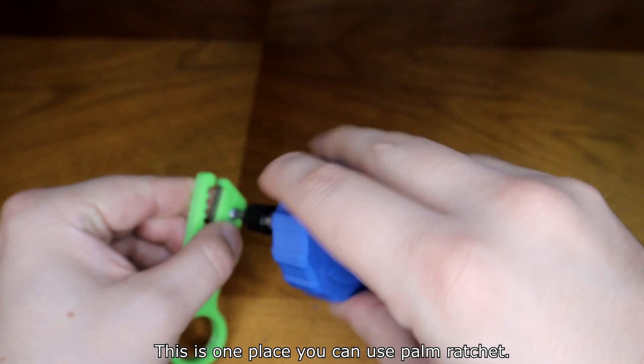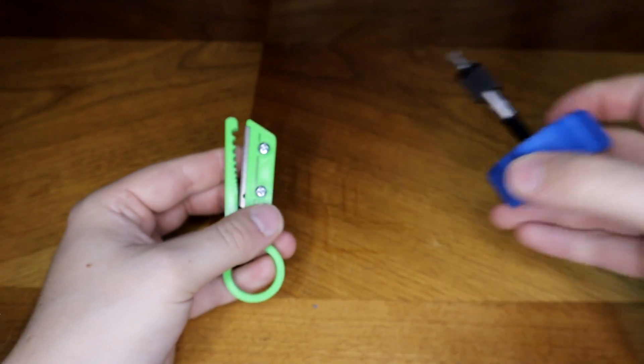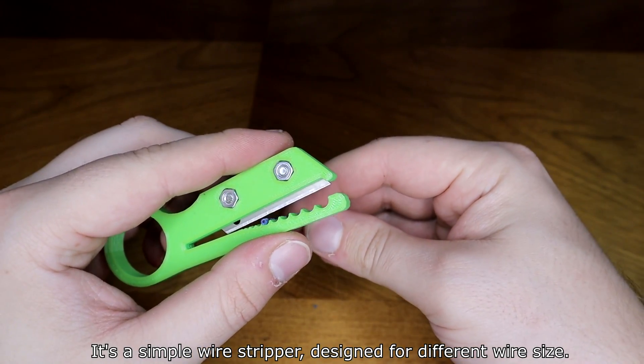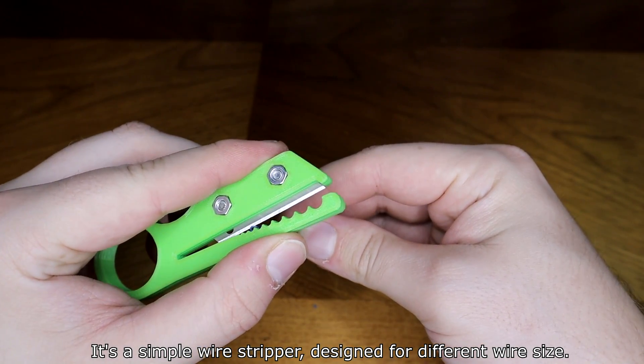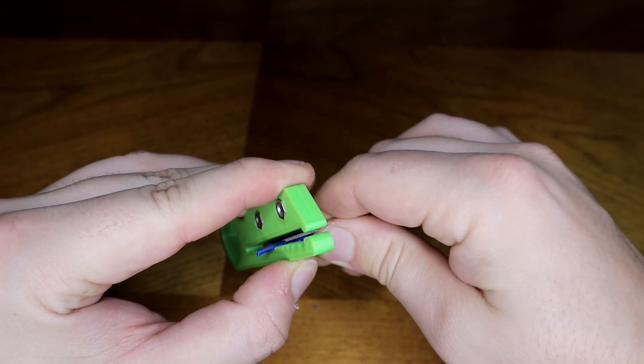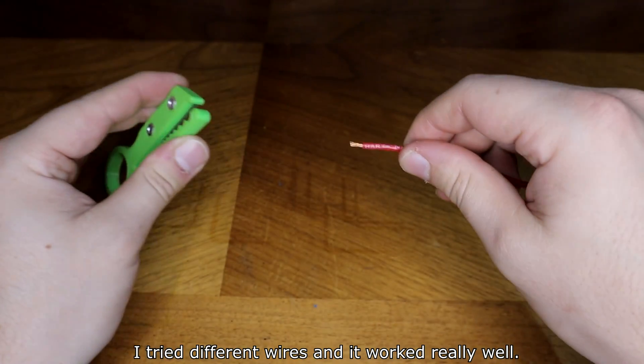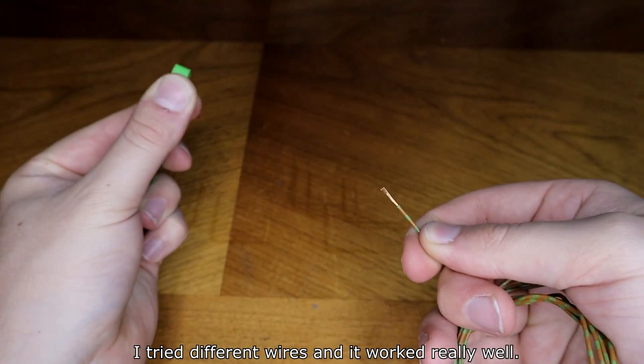This is one place where you can use the bone ratchet. It's a simple wire stripper designed for different wire sizes. I tried different wires and it worked really well.